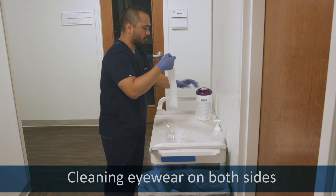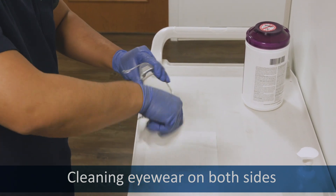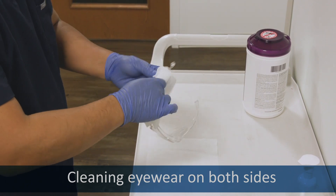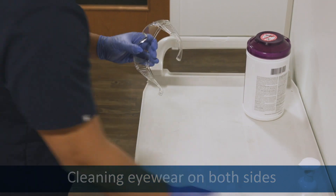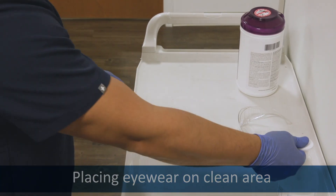Clean the goggles with the wipe that you set them on. Wipe down the goggles thoroughly on both sides. Clean them with the gloves and lay them down on the clean area. Sanitize your gloves.